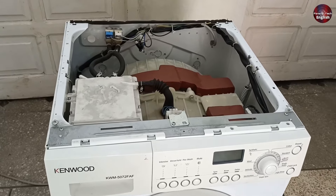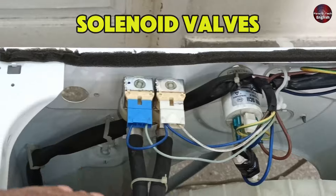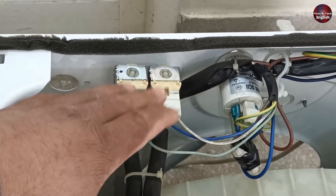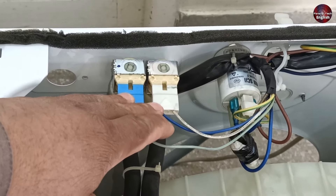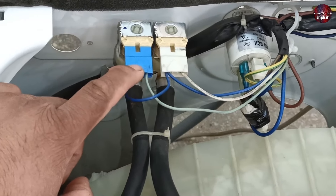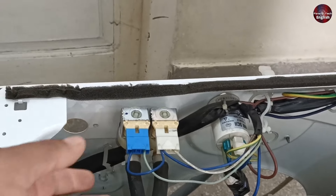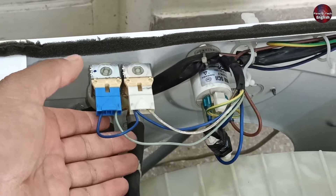If we talk about the mechanical parts, the issue could be with the water inlet solenoid valve installed here. This is the main cause that can lead to the machine taking in too much water. If this valve becomes faulty for any reason, such as hard water in your area, it could cause blockage and the valve may repeatedly fail. To address this, we have made a video that you can watch for guidance.